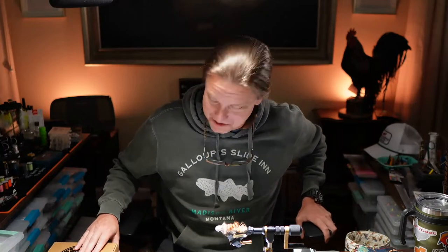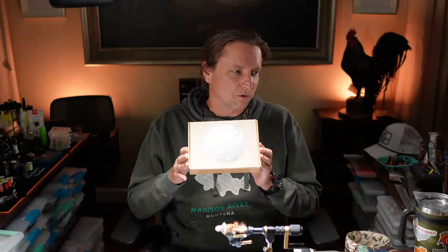Welcome to Whip Finish Wednesday. Thank you so much for hanging in there. We've had some technical difficulties, but we're going to get started now. Katie is on the other side of the vice playing with lighting, sound, and video. Tonight we're going to open up this box, tie the Space Flybox version of Kelly Gallup's Mini Dungeon, and then tie Kelly Gallup's version of the Mini Dungeon.